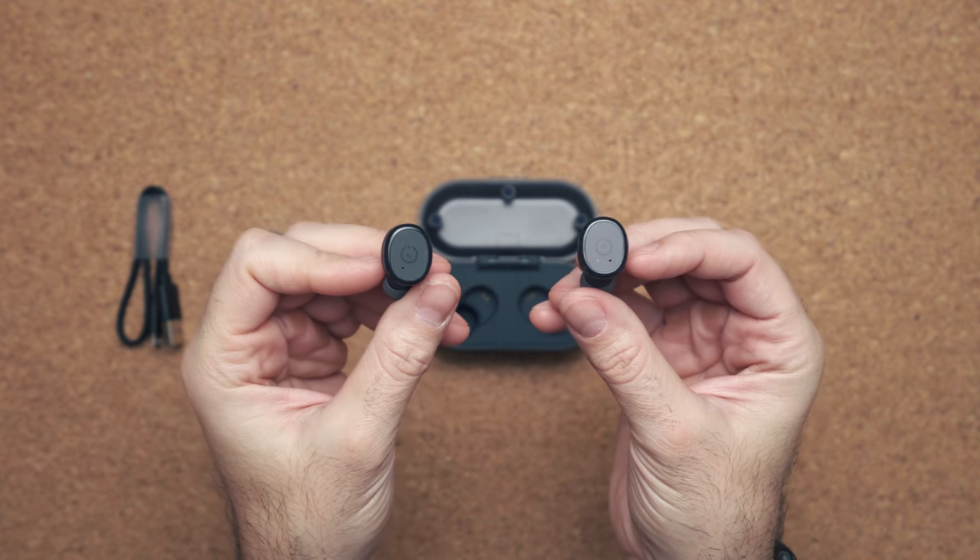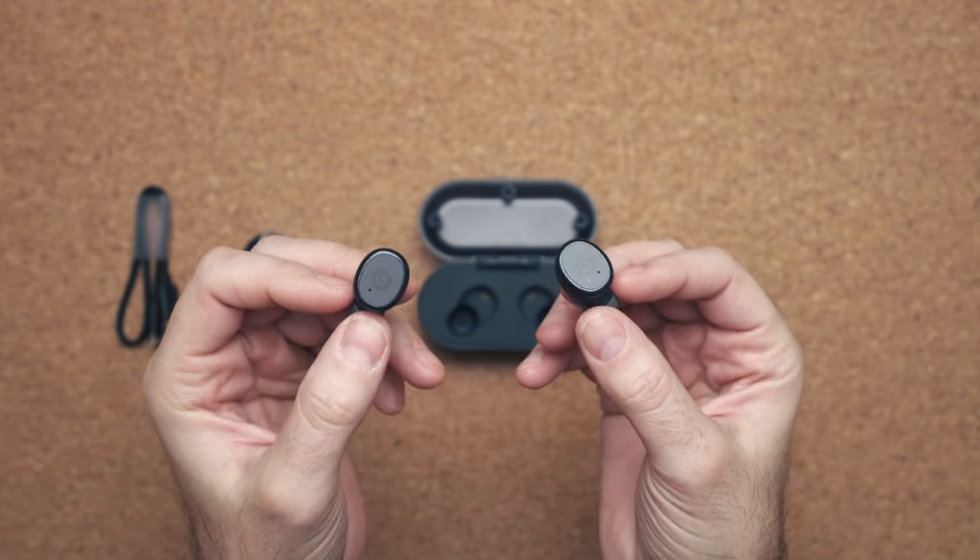Unfortunately, the buttons don't do much. You can basically use them to pause, play, or activate your phone — that's it. You can't skip tracks, nor can you increase or decrease the volume.